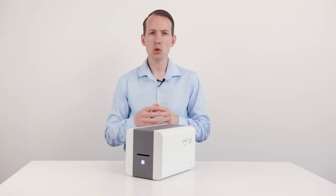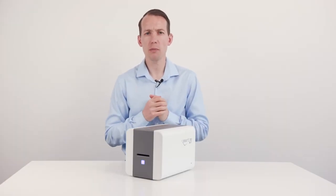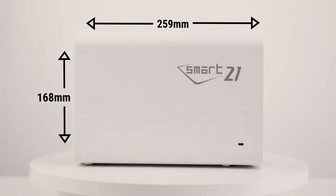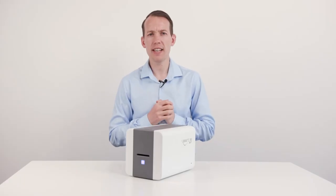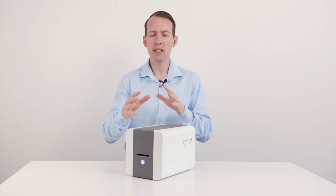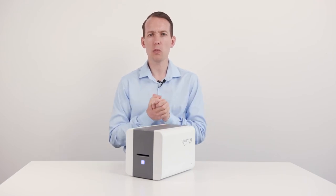Next up, size and weight. The Smart 21 is the smallest card printer on the market, weighing just 2.7 kilograms and with a footprint of 168 millimeters by 259. It's a perfect fit for a desk, table, or reception area, and the flexibility means it can be moved around the workplace where necessary.